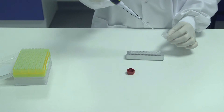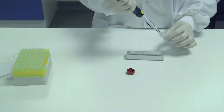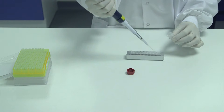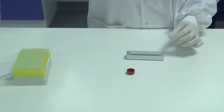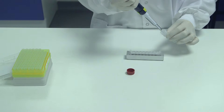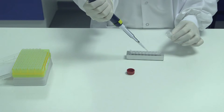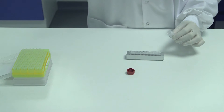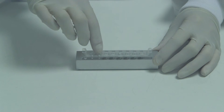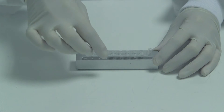Pipette the extracted meat sample into the Genie strip, taking care to change the pipette tip each time. Once finished, cap the strips and place into the Genie instrument and press start.